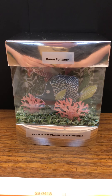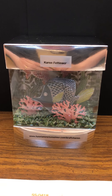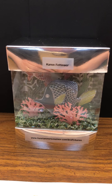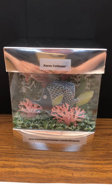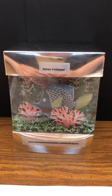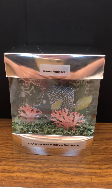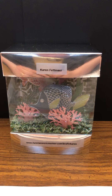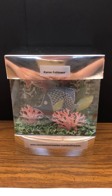Hi everyone, this is Karen Fettinger, journey coach senior leader number 525 from Medina, Ohio. I'm here today to show you the desktop fish tank that I made as part of the Fun Stampers Journey paper challenge. A lot of my coaches and friends have asked me to show how to make it in a tutorial, so that's what I'm going to do today. I'll show you the supplies you'll need and then we'll get started.